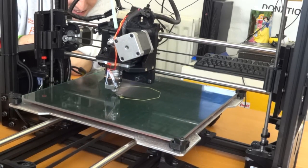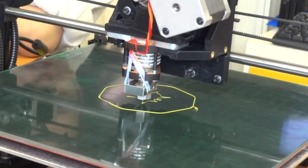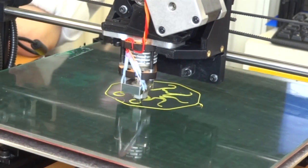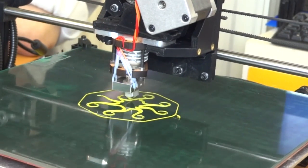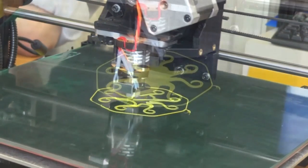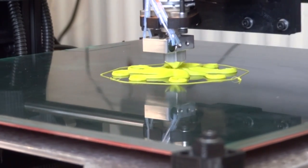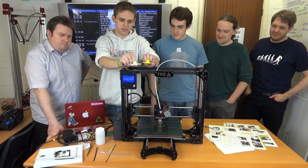Wow, that's fast. There's an octopus coming out. So it came with a test print which was printed on this printer, so basically it's all been calibrated and ready to go. So short of anything getting knocked in transit, which it appears not to have done, it pretty much works as soon as you bolt it together.